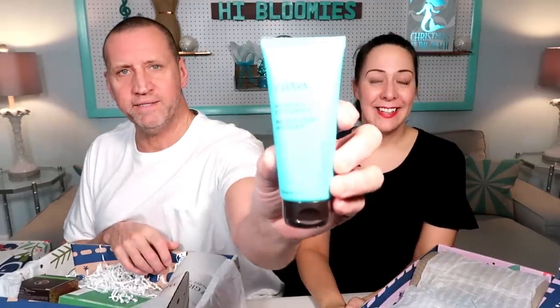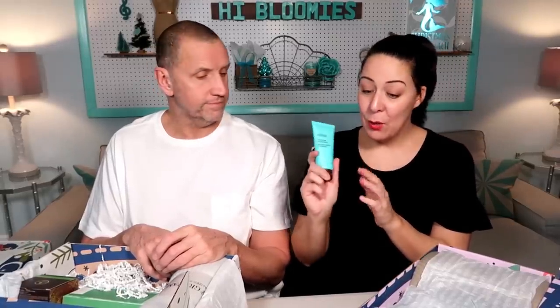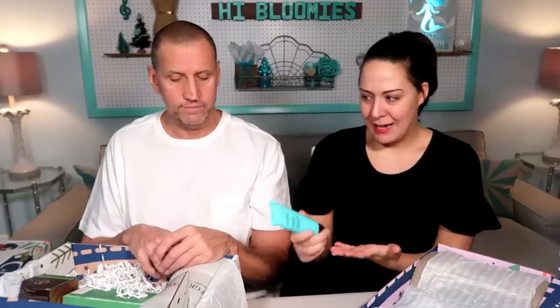This is a hydration cream mask by Ahava. It's aqua — I love the color aqua. This is going to be awesome to put in care packages because a lot of people use cream masks for a dehydrated face, especially in the winter. I love this brand. This brand has been in FabFitFun before, so I'm pretty excited about this box.